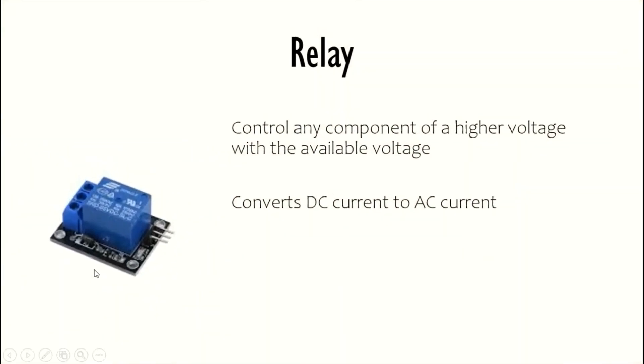So let's have a look at a relay. This is how a relay looks — I have a 5 volt single channel relay. A relay is used to control any component of a higher voltage with the available voltage. It consists of two sections: the input section and the output section. The input section is connected to the Arduino where it gets all the DC current, which is then converted to control the components.